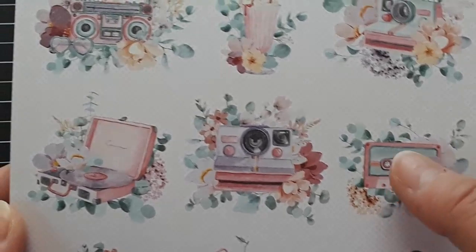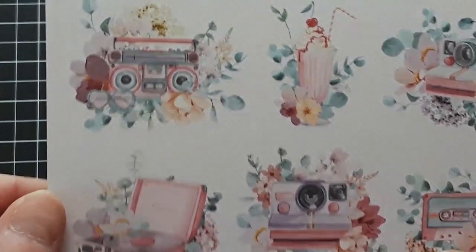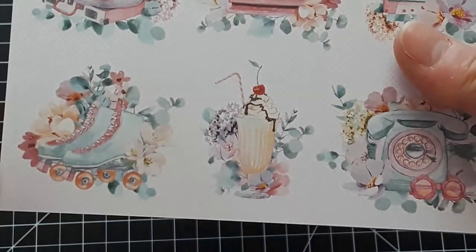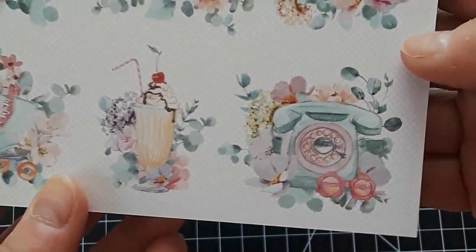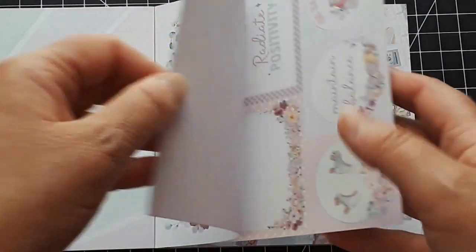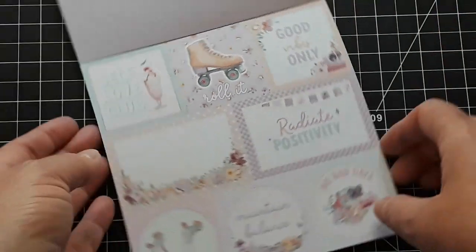The cassette, the tape, the record player, and the old boom box. We got the ice cream sundae, the roller skates, and an old rotary telephone. There are die cuts too, so if you're not into fuzzy cutting you can find these as die cuts.